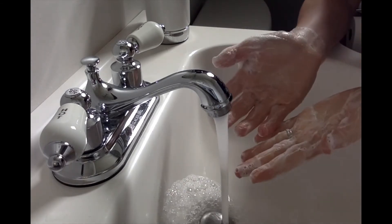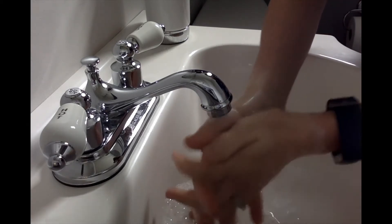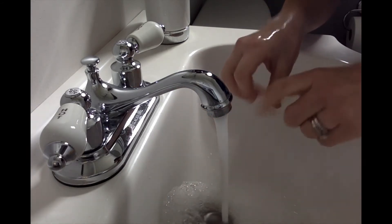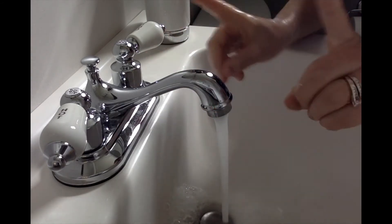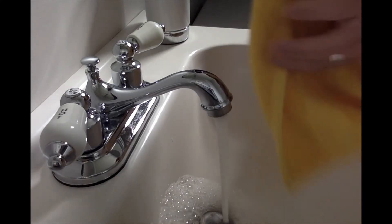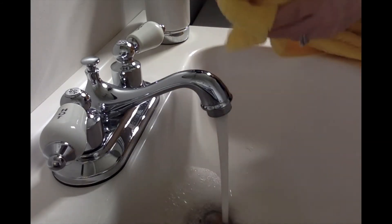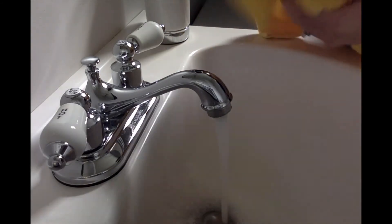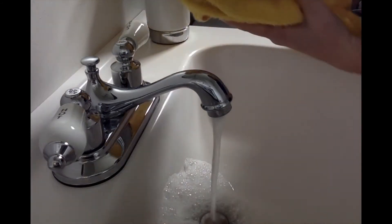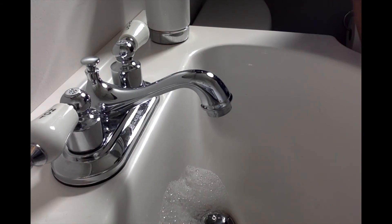Our fifth step is we are going to rinse the soap off of our hands. Our sixth step is we are not going to turn off the water. We need to get our towel and dry our hands. Then our seventh step is we are going to take our towel and turn the water off. That is how we wash our hands.